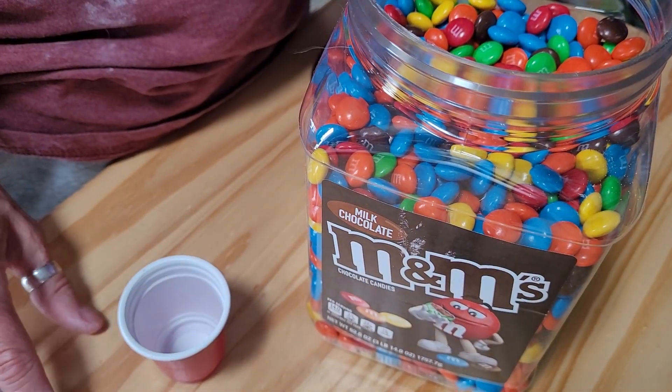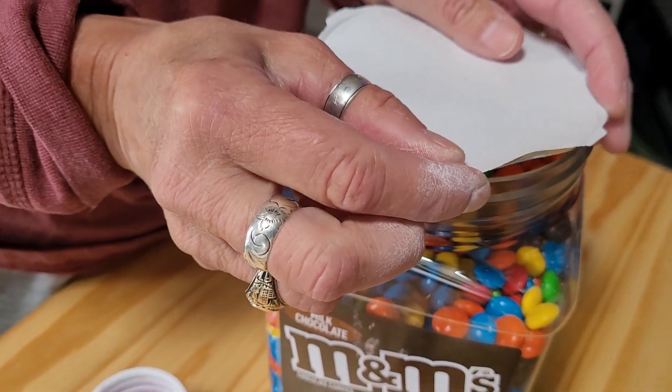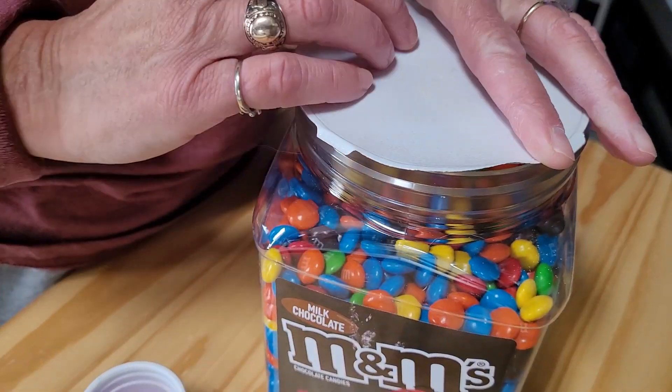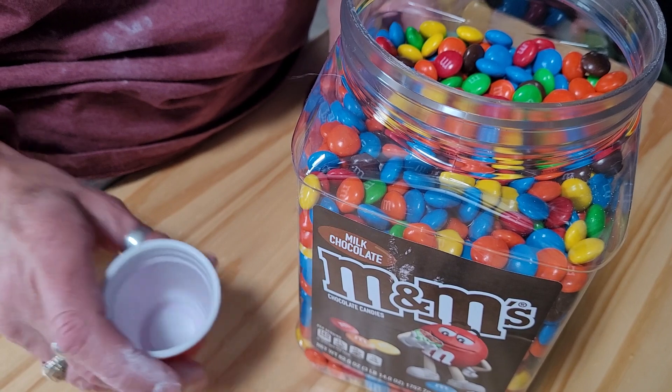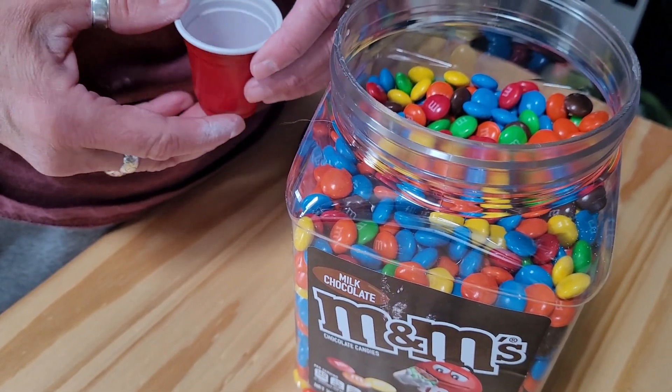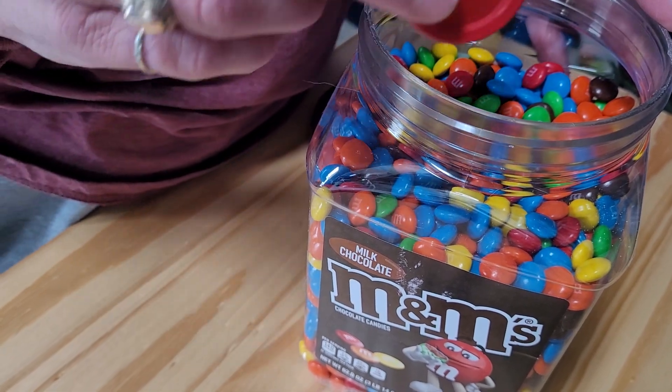This is what you need. I already opened it — I couldn't wait. But it's really nice because when you open that up, that fresh chocolate smell comes out of there. And I just want to have some M&M's after dinner. I just need that sweet after dinner.